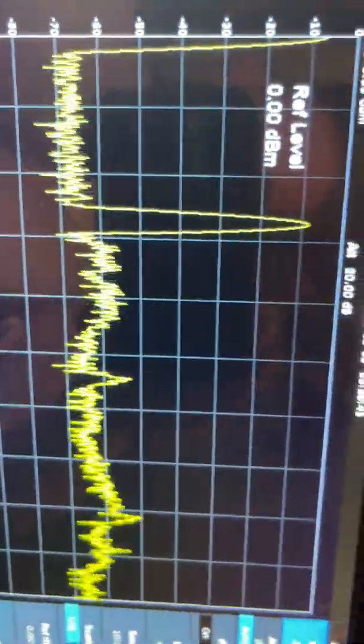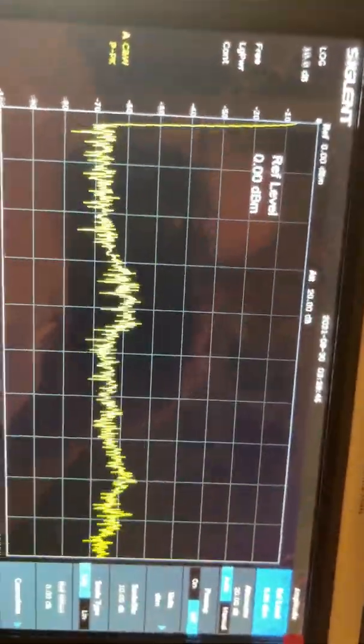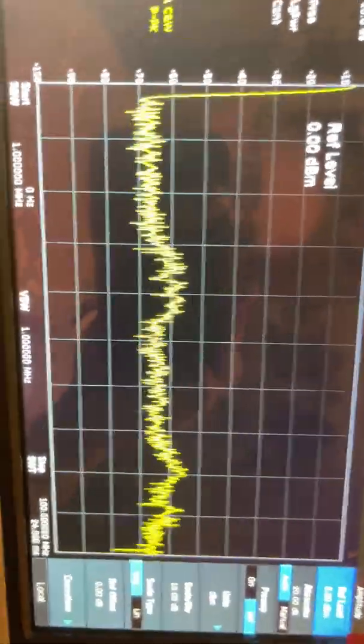This is AM — 40-watt carrier. I'm going to modulate. It's not bad, especially for a MOSFET radio. Some of these things are horrible, you know.